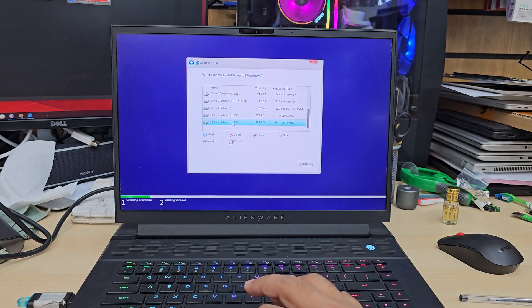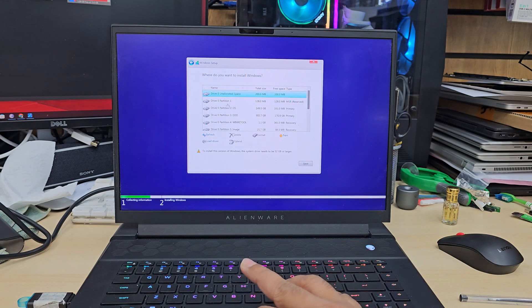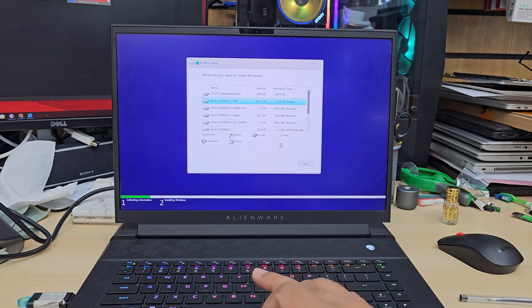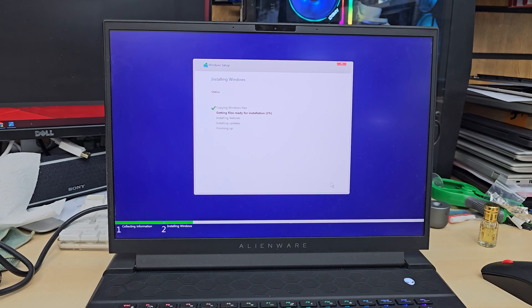At this point I have two SSDs — one is 1TB and the other is 256GB. I'm going to format everything to do a fresh install of Windows 11. I'll hit Next and it's going to load everything up. It might take around 10 minutes, or less because the system is quite fast.